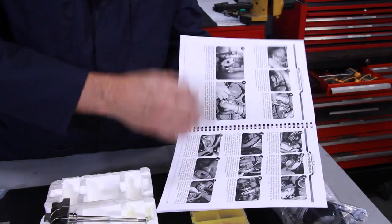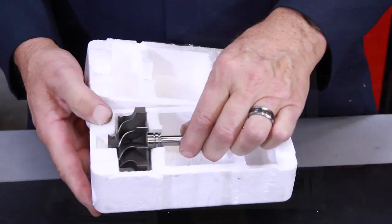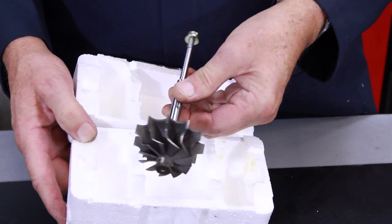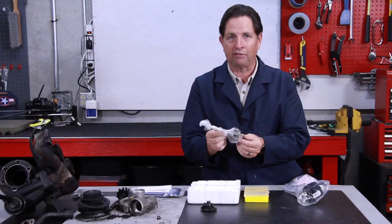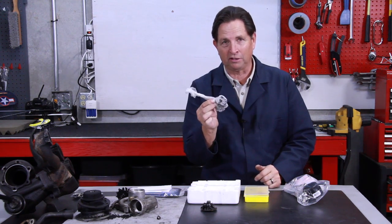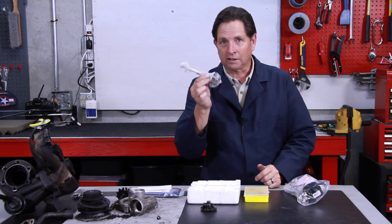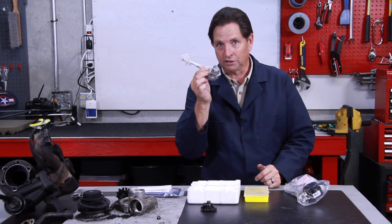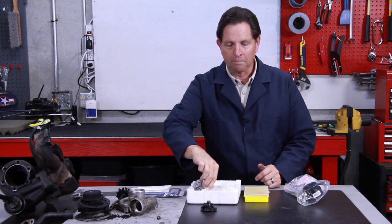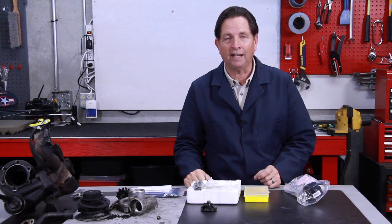We sell the basic overhaul kit complete with step-by-step illustrated instructions. There aren't any instructions available like this anywhere on the market that are that detailed. We also offer a brand new turbine wheel and shaft — we can still get these — and this is the number one part that wears out. As you saw earlier in the video, carbon is a big culprit on these, wearing things out prematurely.